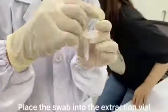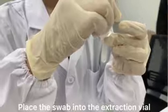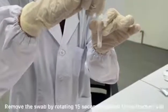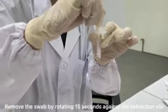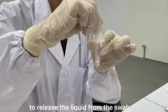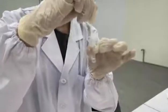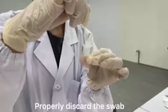Place the swab into the extraction vial. Rotate the swab vigorously at least 5 times. Remove the swab by rotating for 15 seconds against the side of the extraction vial while squeezing the vial to release the liquid from the swab. Properly discard the swab.